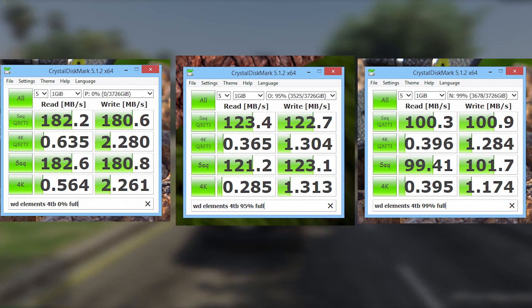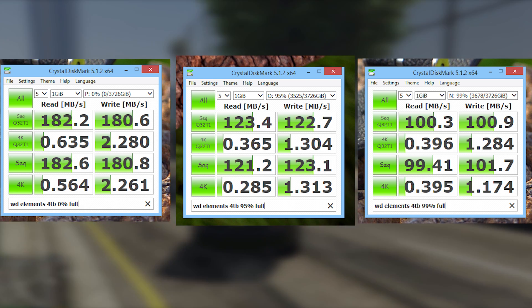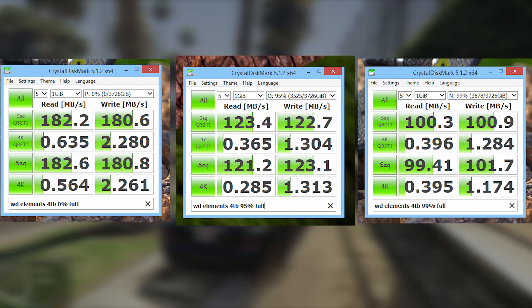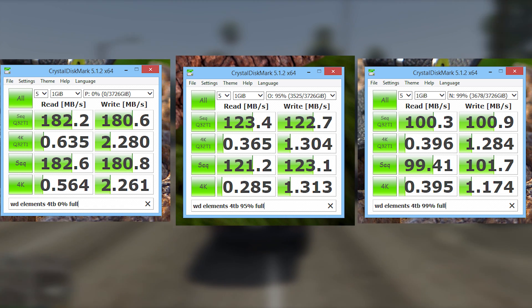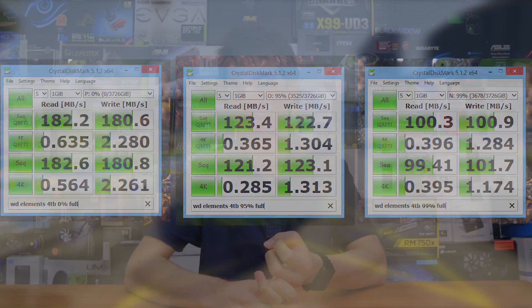I also tried to run a defrag on the drives before running these tests. However, the 99% one I don't think did a very good job defragmenting itself, as not really that much happened when it went ahead and defragged. But let's take a look at the numbers. We get 182 MB/s on the reads and 180 MB/s on the sequential writes for the 0% drive, but once we fill up, we lose 83 MB/s on the reads and 79 MB/s on the writes — which is a significant loss in speed and would definitely be felt in load times.